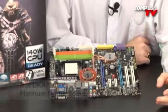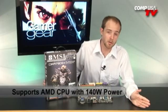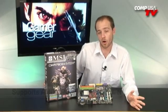Alright guys, let's see what we have to play with here today. It's the MSI DKA790GX Platinum Motherboard — an AM2 Plus motherboard with the 790GX chipset. Great for your AMD CPUs. It does support the Phenom and also supports 140-watt CPUs. Not a whole lot of boards are supporting those yet, and this is one of the few that are.